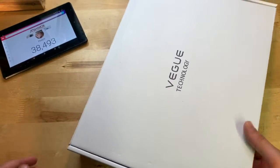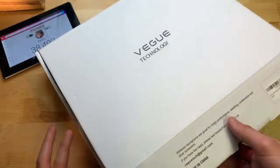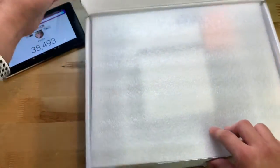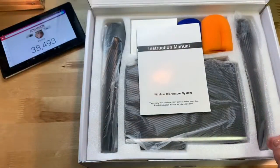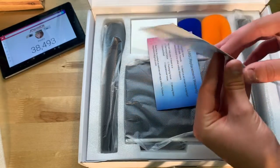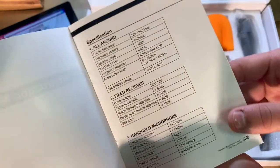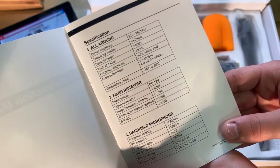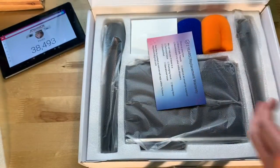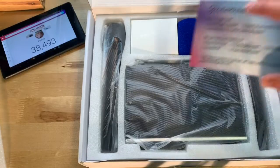Let's go ahead and open this thing up. On top we have an instruction manual — here are some of the specifications in case you're wondering. We also have a replacement warranty, which is pretty nice — a two-year replacement warranty.